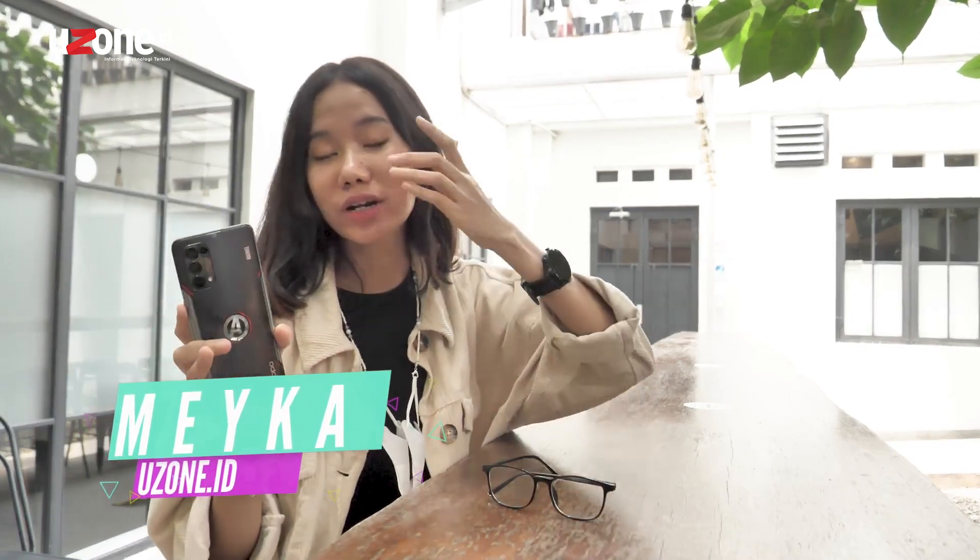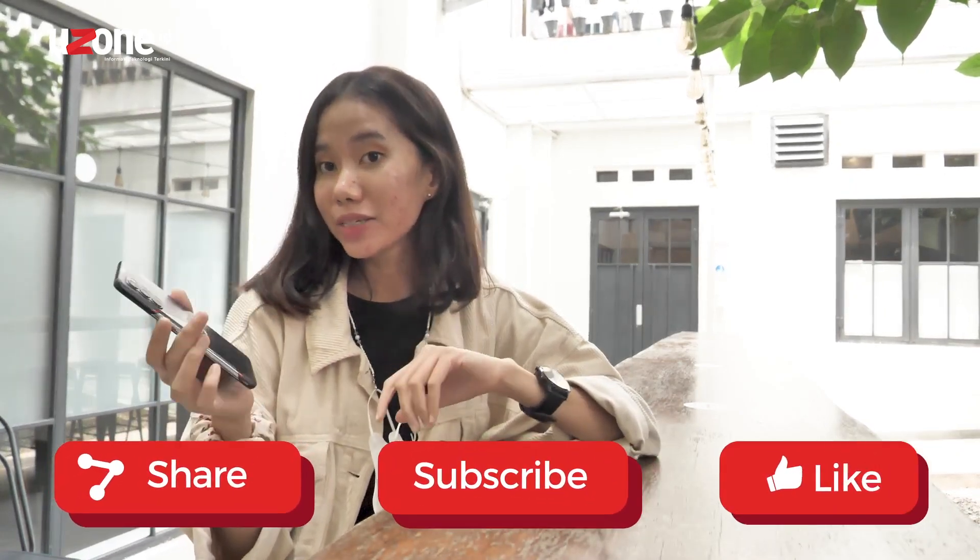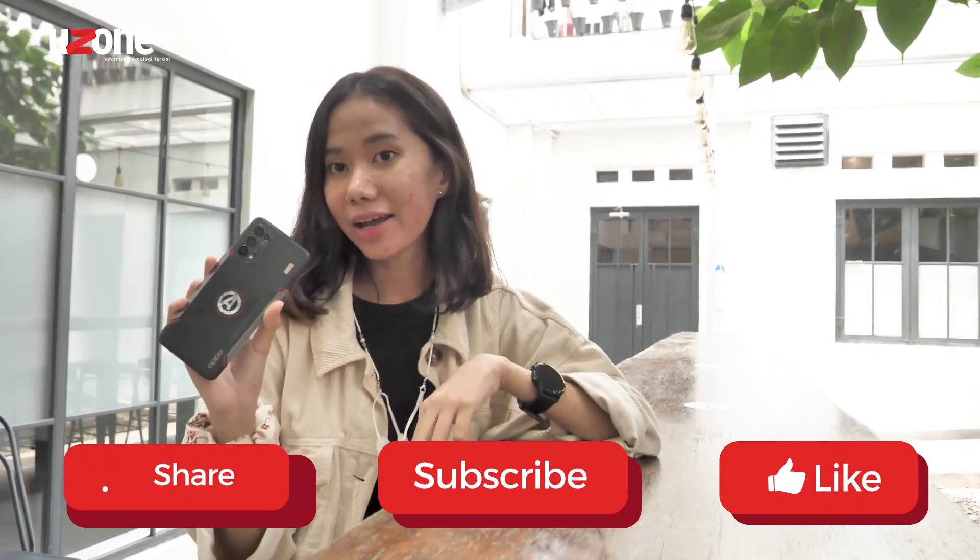Hi, Yuzoners! Welcome back to Yuzon.id. Today I'm still on the pre-release show from OPPO. It's just launched a new series — this is a special edition of OPPO and MARVEL, which will be released later. From the national level, let's watch the video to see the details of the design of OPPO and MARVEL.